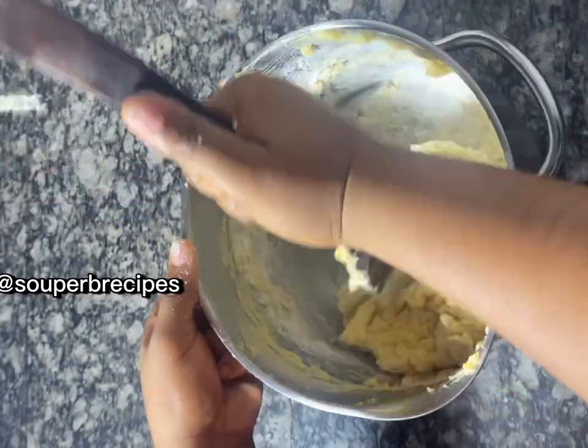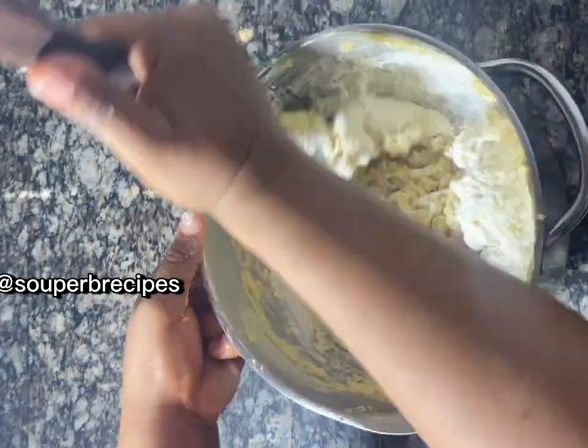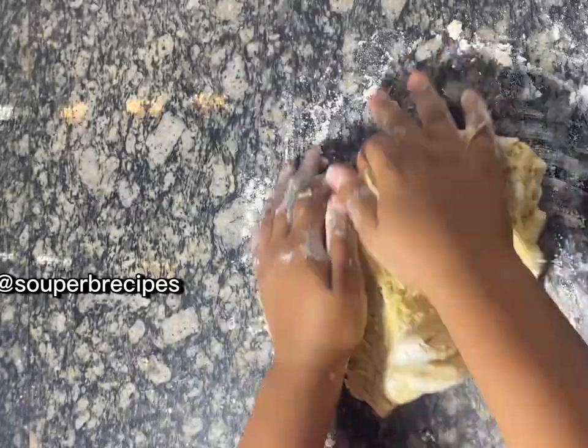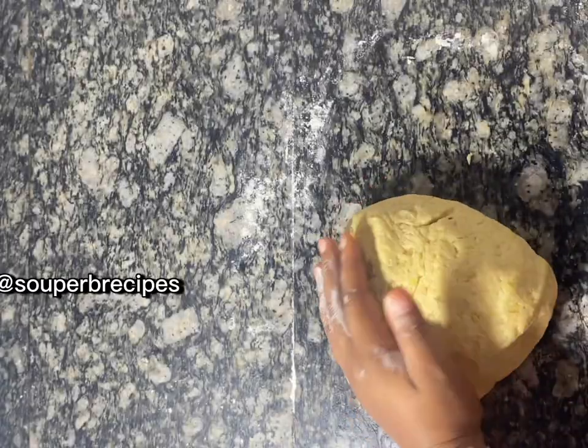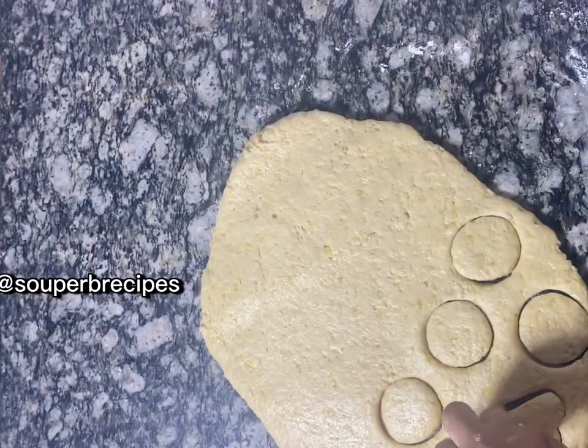I mixed it well, but at this point the dough was still a bit soft, so I added another half cup of flour and mixed it again. Then I transferred it onto my marble surface so I could knead it properly. At this point it was a bit firm but still soft, because it's a soft cookie.